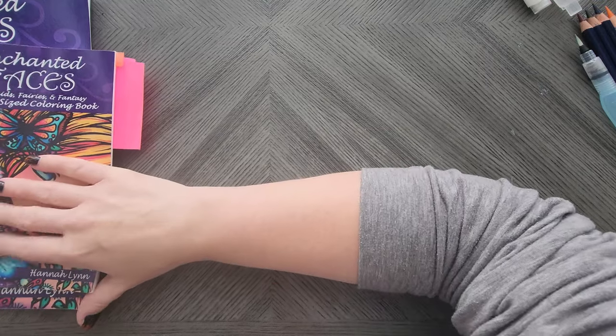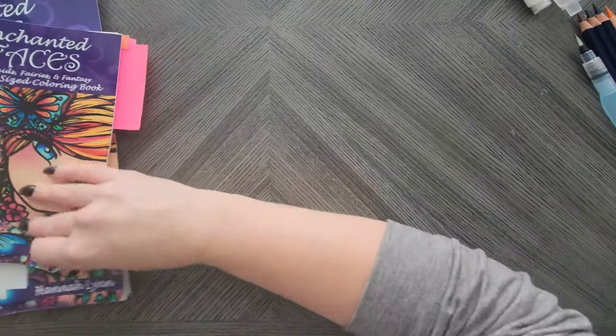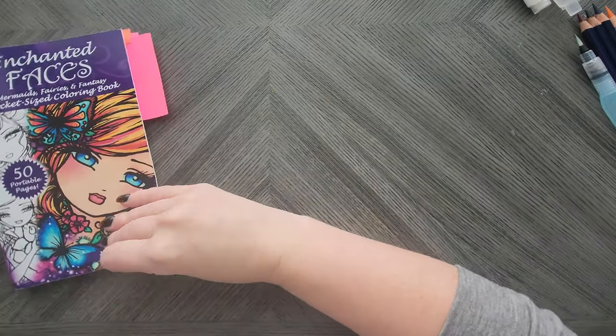It's a conundrum because I know I have another copy of this book somewhere. So, lots of Hannah Lynn hair.